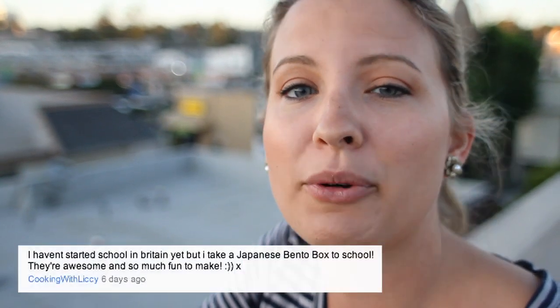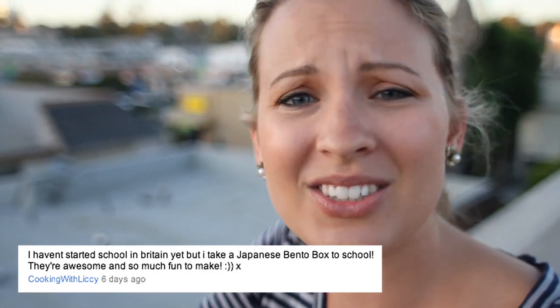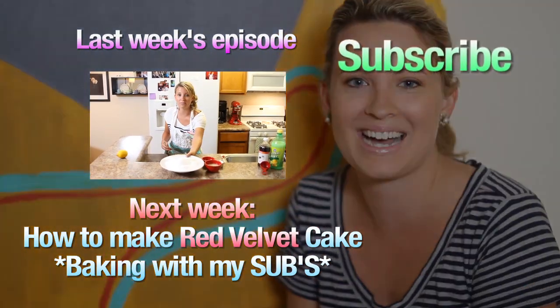This one comes all the way from Britain — Cooking with Lisi! She said that she likes Japanese bento boxes. Thanks so much for your wonderful comments and I'm so proud of you for being so healthy. Alright guys, can't wait to cook with you next week on the next Baking With My Subs and looking forward to all your video responses. Bye! See you next time!